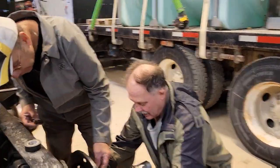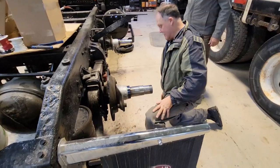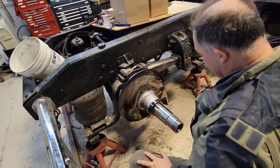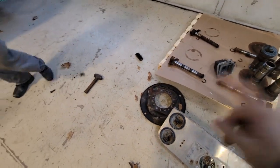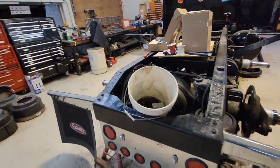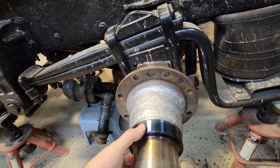Hey, welcome back everybody! Today we are doing the reinstall of the spiders over the spindles. We're just mocking it up into place because we're waiting on the bolts. We'll get these into place, get that S-cam back in, shove it in the end of the air brake, and hopefully get the air brakes mounted back into place. My dad painted these up and did a nice job. We cleaned them up nice — this is where the seal rides for the axle.